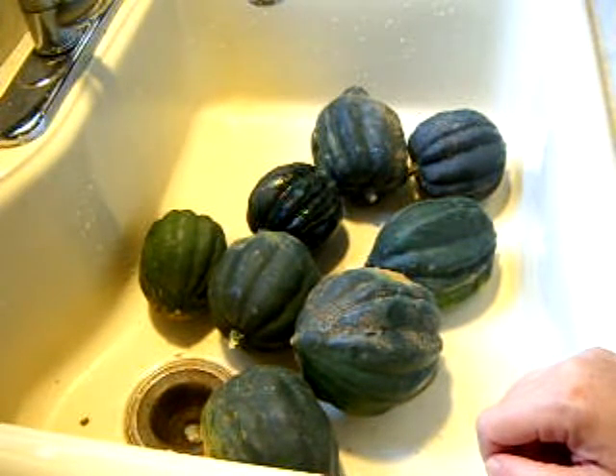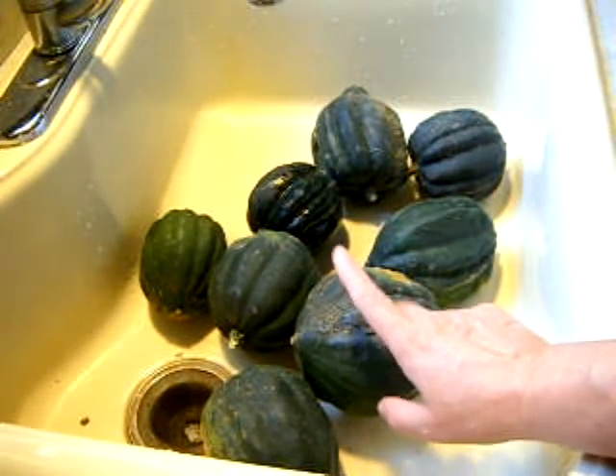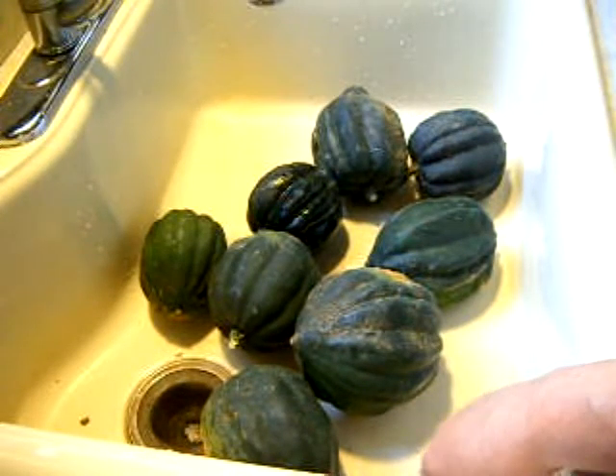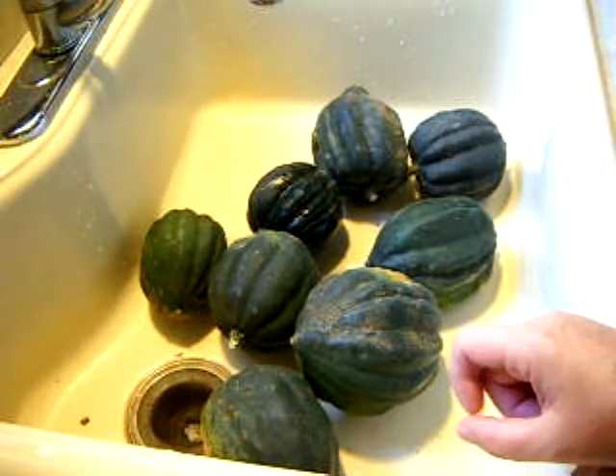Instead of going through a whole canning video, I just wanted to show you a couple different kinds of squash and how you can cut them up easily, because the skins are pretty tough as you saw from my butternut video — it was so tough to get through that. We're going to attempt to do the acorns today. I won't take you through the whole canning process because it's pretty repetitive for winter squash. I just wanted to show you some of our varieties.